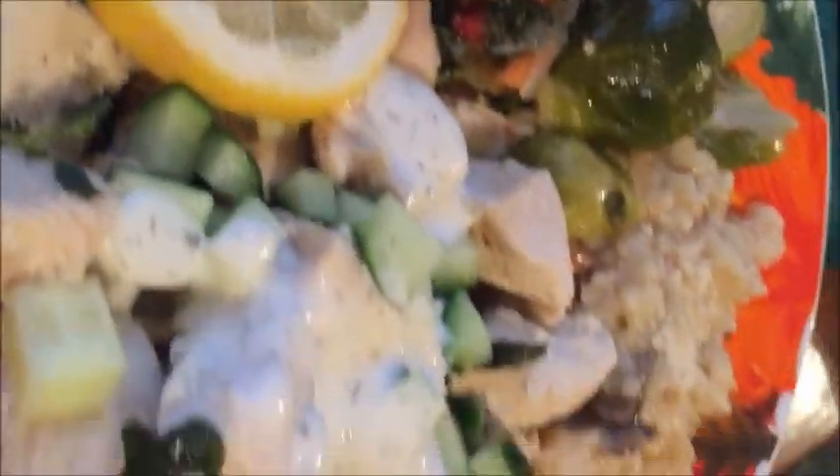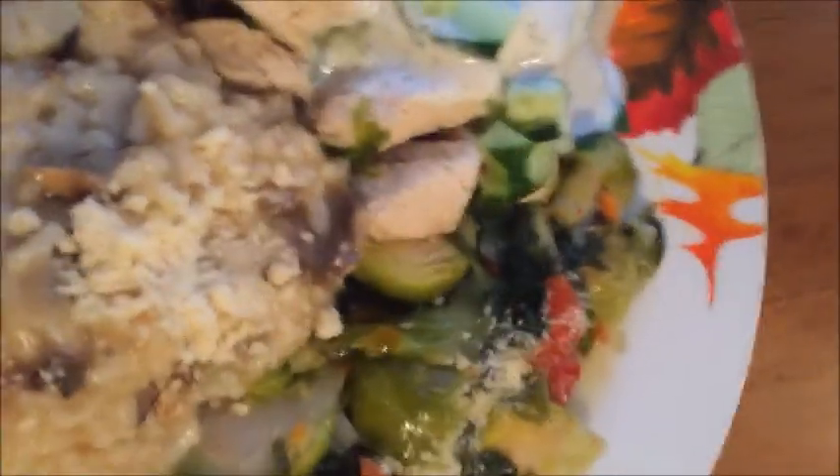My honey has the same thing, and it's delicious. Guess what time it is — dive on it!